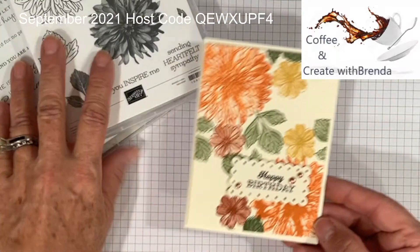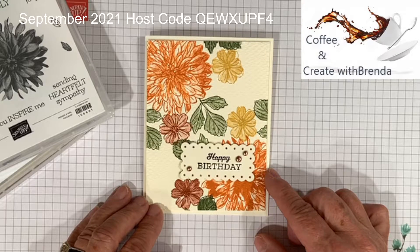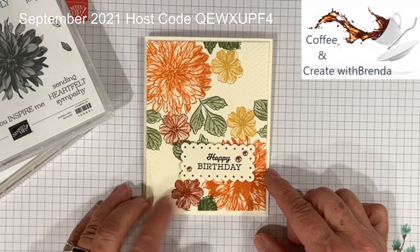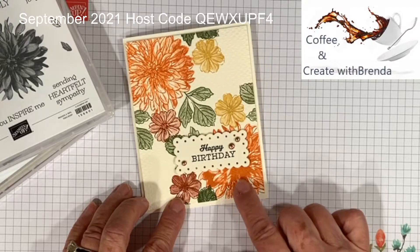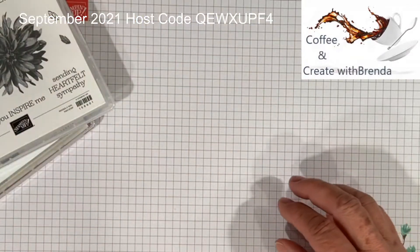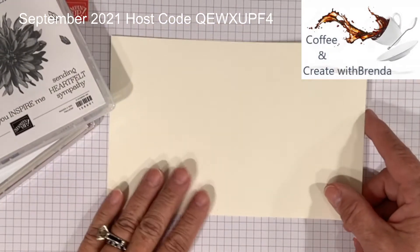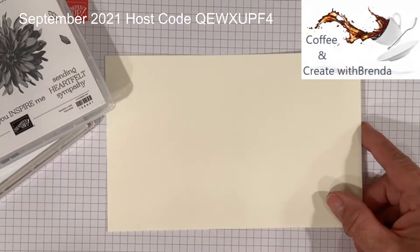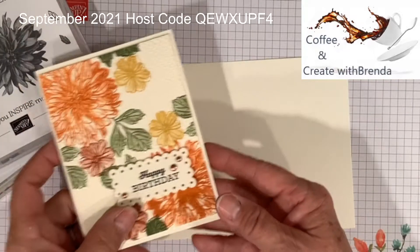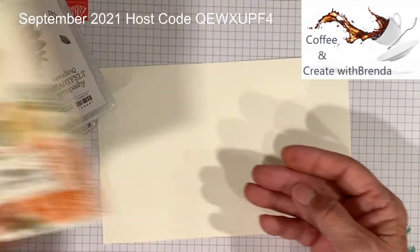Here's the card I'm going to do today for you and with you. I love this — it screams fall. I purposely left this because I did not stamp off and it got a little bit dark. I have a piece of thick Very Vanilla cardstock, and as you can see with the fall colors, it really packs a punch.